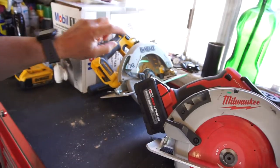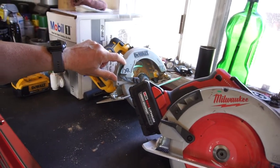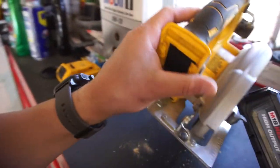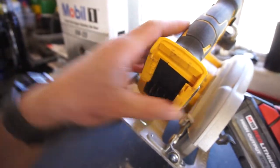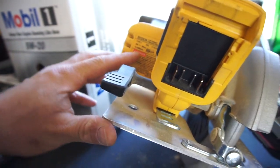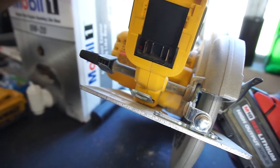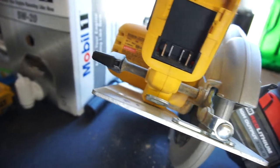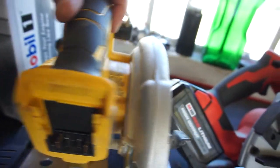I think it works smoother than the DeWalt. This Milwaukee seems to have a little more oomph — more RPMs. I don't know why, because when I was cutting it says 5500 RPM on the DeWalt — 20 volt max, 5500.